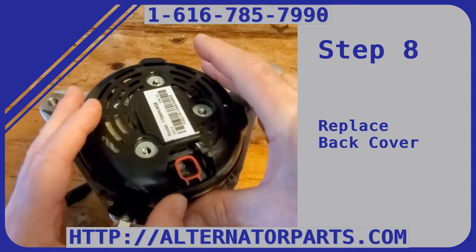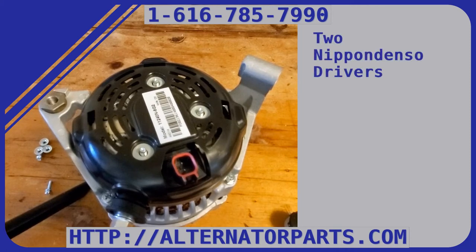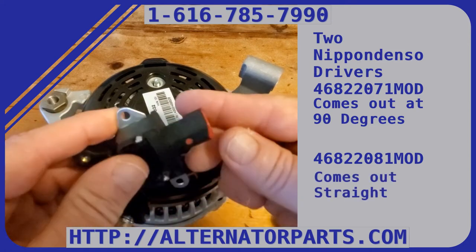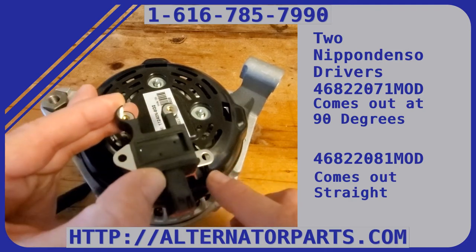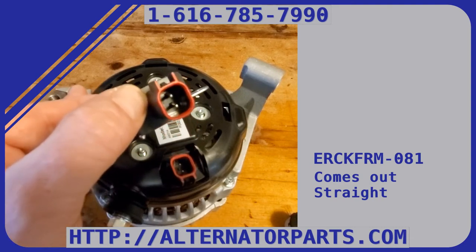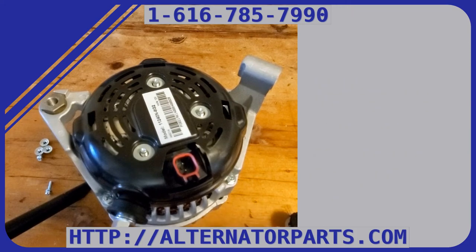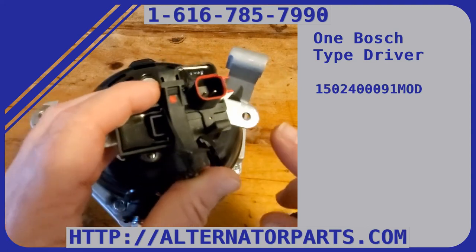Once you bolt that on, you're all set. There are two types of drivers for this: Denzel and NIMB. Our driver for the Denzel comes out at 90 degrees — that's our ERCK FRM 071 kit. There's also a straight driver that comes out straight — that's our ERCK FRM 081 kit.